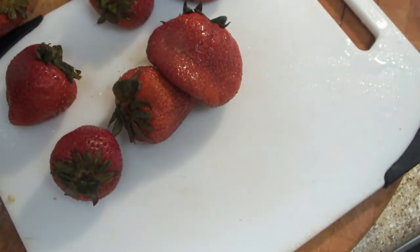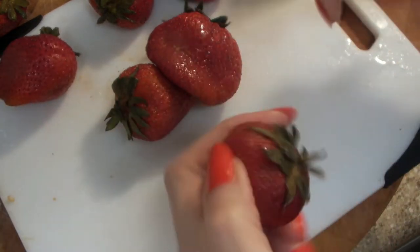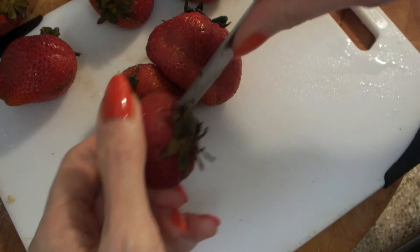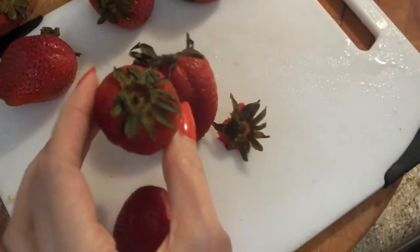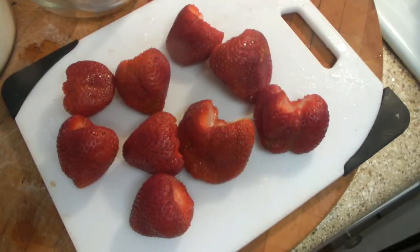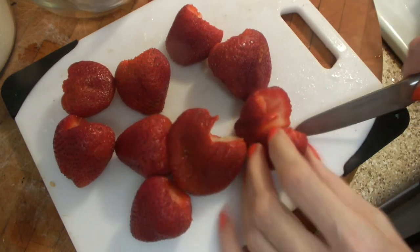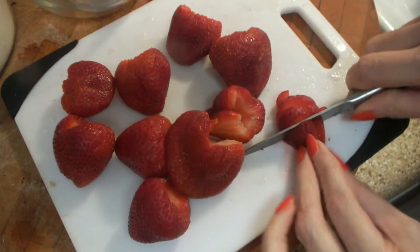First I'm going to macerate the strawberries. So I'm hulling them, chopping them up, and letting them rest in some sugar. The recipe instructs to put the strawberries and sugar on the back of the stove where it's just a little bit warm while you prepare the actual shortcake.